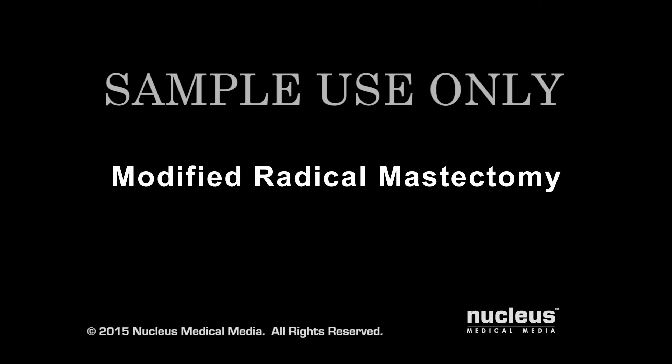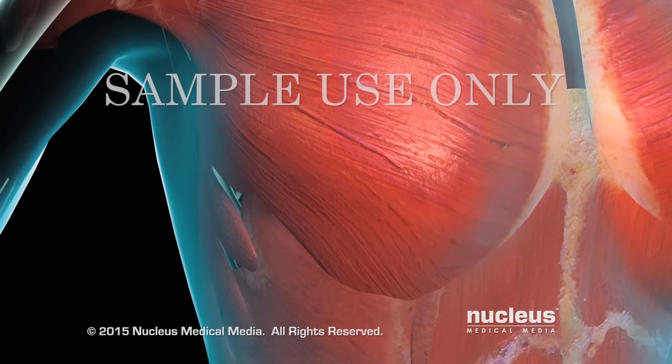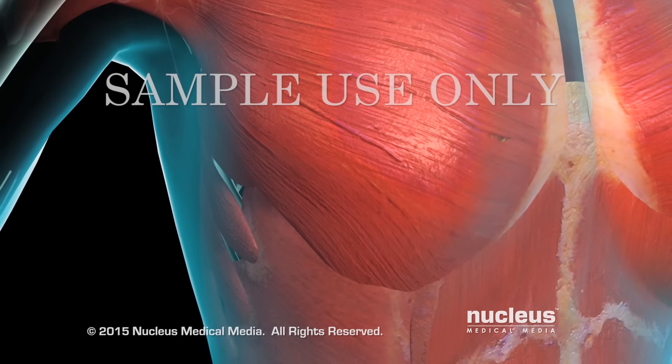A modified radical mastectomy is a procedure where your breast tissue is removed, along with some or all of the lymph nodes under your arm.